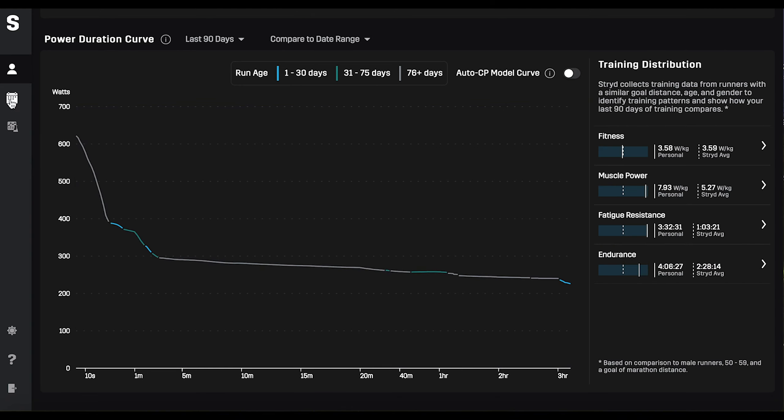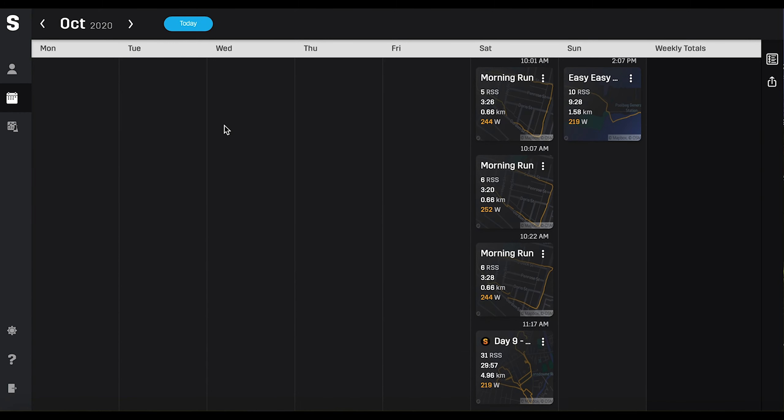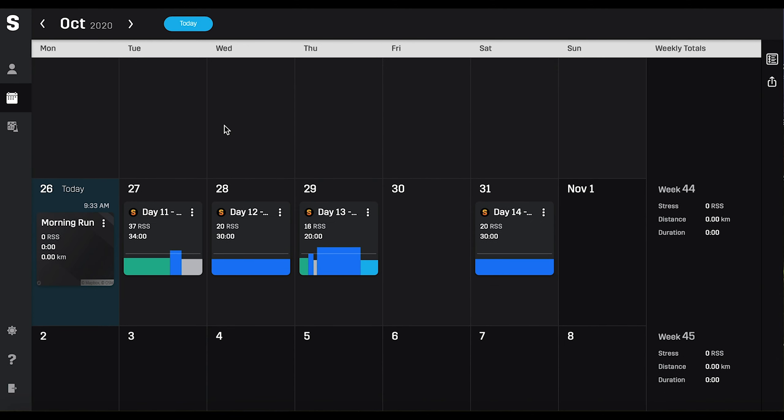If you go to the calendar view, it'll scroll through and give a series of runs. We'll pick one and have a look — I'll show the marathon review, as there's some of it there.